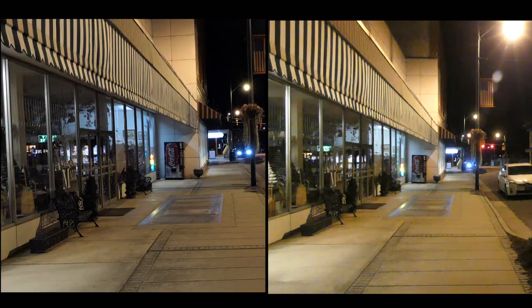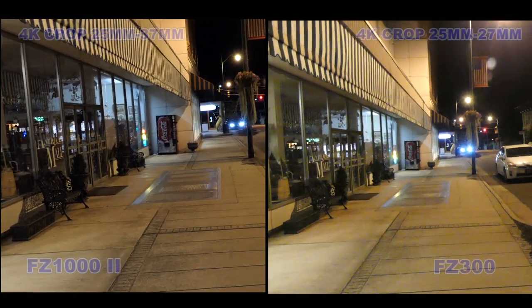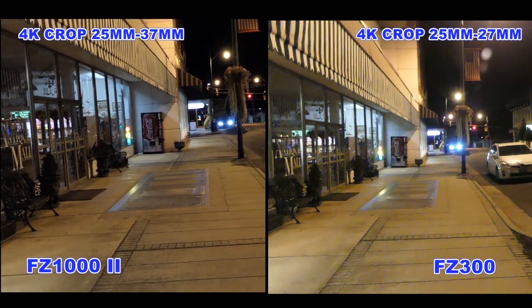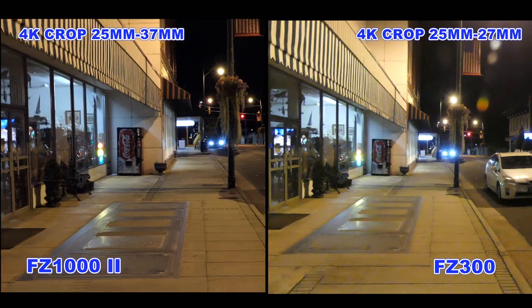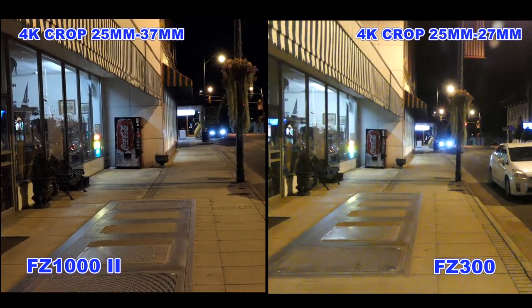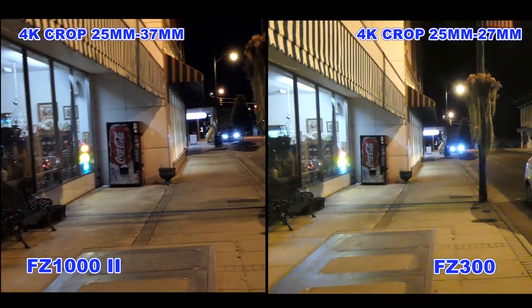Welcome back to Photography by Harrison. Come along with me as we put the FC 300 and the FC 1002 to the test. We're going to be checking out low-light 4K video. We're shooting both cameras on intelligent auto and auto ISO. The FC 1002 is on the left and the FC 300 is on the right, and we're going to see how they compare.